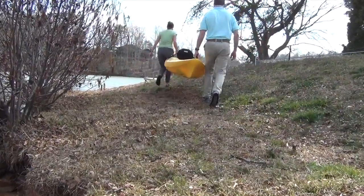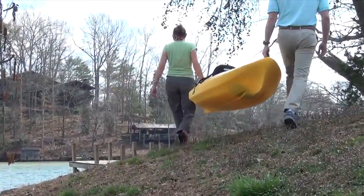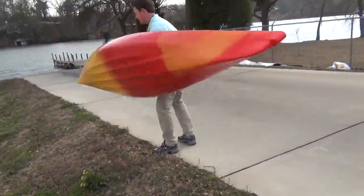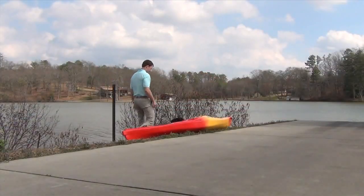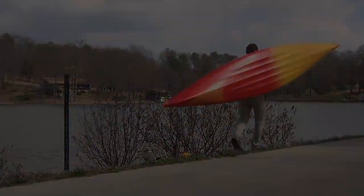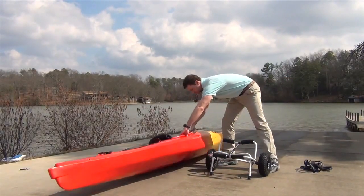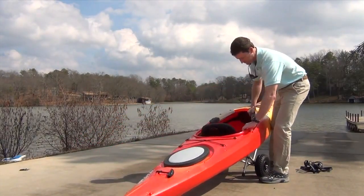Now that you've arrived at your destination, you need to get the boat to the water. Tandem carries work best — the grab toggles at the ends of the boat make this a snap. Solo carries are a bit more challenging and take some practice. Balancing the boat is the key with any solo carry, and be sure to lift the boat with your legs, not your back.